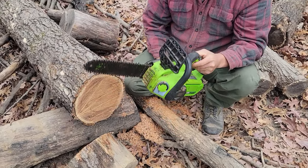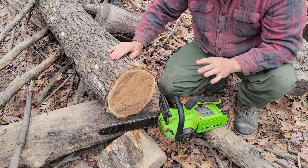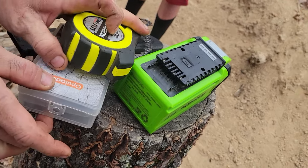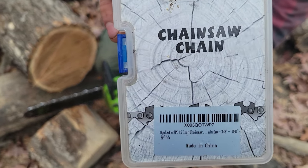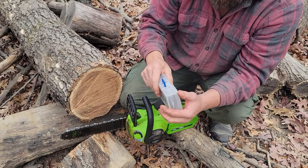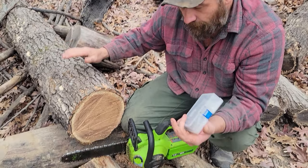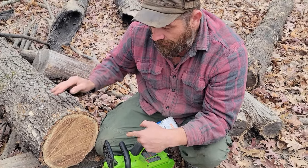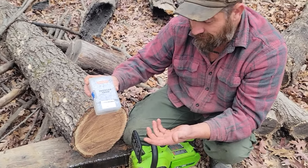It cuts through anything and lasts a super, super long time. I'll show you the packaging — these chains last. We changed out the one you just saw; that was the first chain from this three-pack on Amazon. We just took it off, put a brand new one on, and we've obviously got one chain left. In three months we've changed one chain, and they just go forever. While this is a complete off-brand, I would highly recommend these — the price is excellent as well.